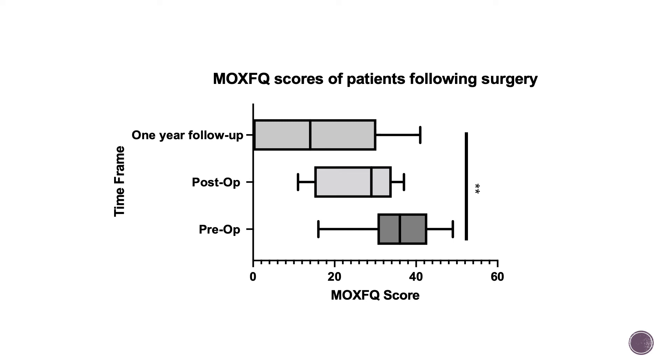In the one-year follow-up, the average score again reduced down to 16, which was statistically significantly lower than the pre-operative scores when compared. I note there were quite a range of scores at this point as well.